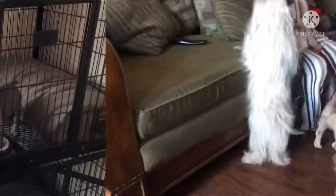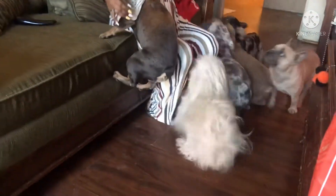Honey, why is she outside? Because she barks all the time. There are all the puppies, y'all. Look — there she goes, starting to bark at me.